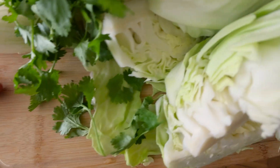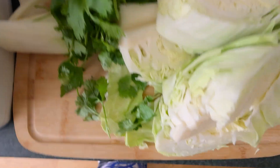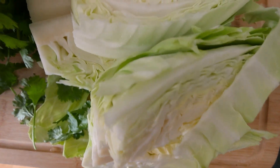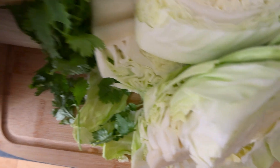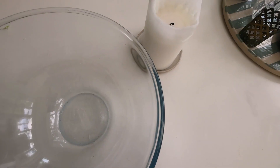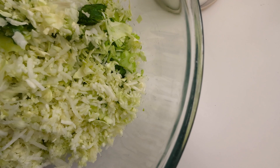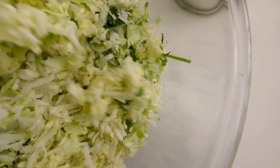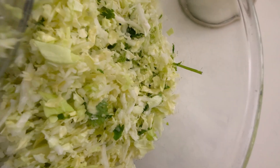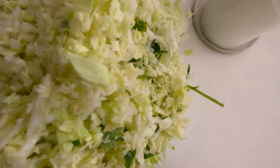First we're just going to shred in the food processor — you could just do it by hand — the green cabbage, the fennel, and the fresh coriander. Then put your shredded greens into a large mixing bowl. This is going to be so good for our gut, and this is something I take out at lunch and dinner just to have some extra fiber. Now we're going to grate a little bit of ginger and make the salad dressing.